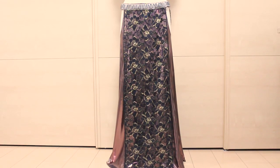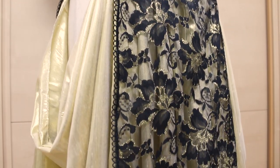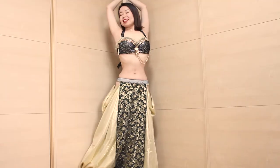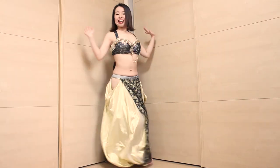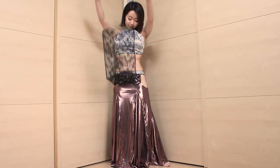Hi everyone! It's Mal from Sparkly Belly. Looking for ways to glam up your costume? Then check out this Tribal Fusion Style Panel Skirt. It's a very beginner-friendly fun project, and the skirt adds another layer of shine and complexity to your costuming.